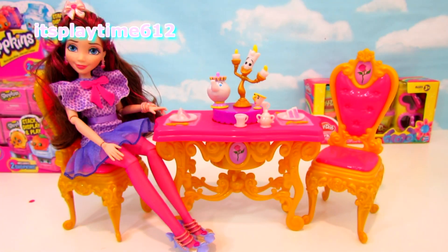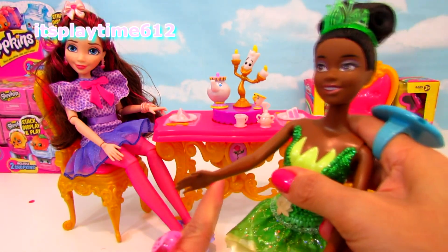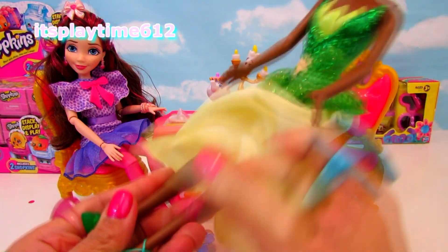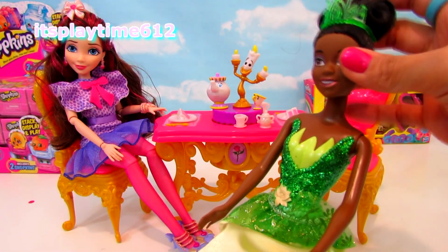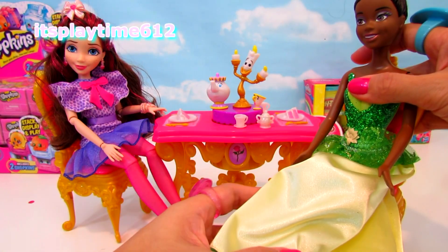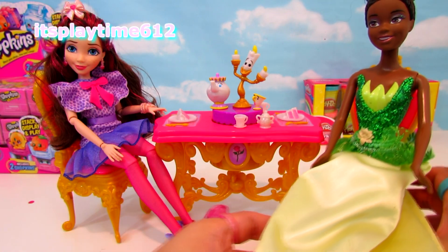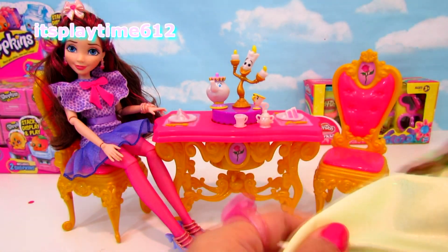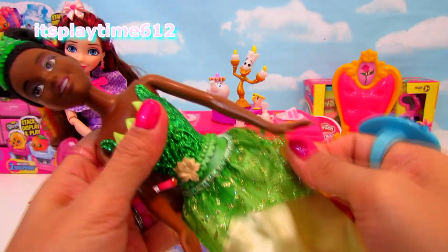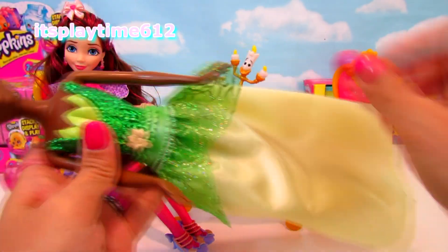I also like to have Princess Diana to dine with Jane. Unfortunately, we cannot bend her legs, which is fine — she can still sit in the chair. Her legs go straight. I also like the idea that you can remove the lower part of her gown, or the skirt.